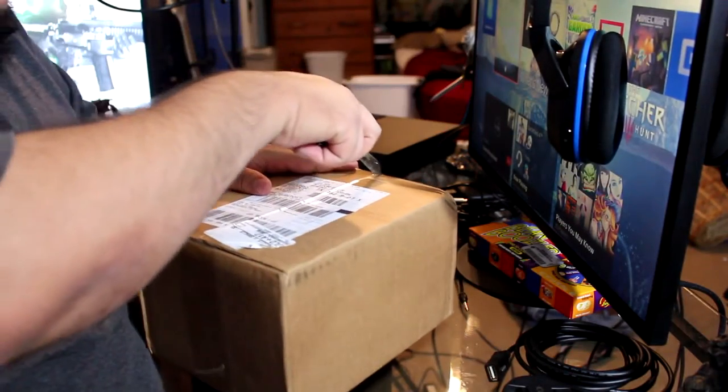Hey guys, how's it going? Welcome back to another episode of GC James Gaming. It is finally here — I've received my Cinch Gaming controller. I'm so excited to share this unboxing with you guys and to see this finished product. Let's go ahead and get started.